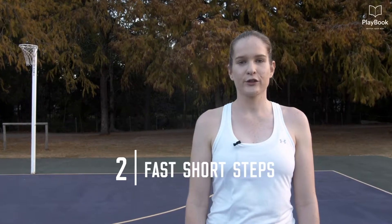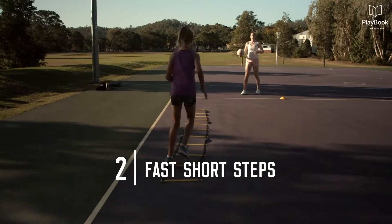Tip two is to have really fast, short first three steps. If our steps are short and fast, we'll beat the attacker to the ball.